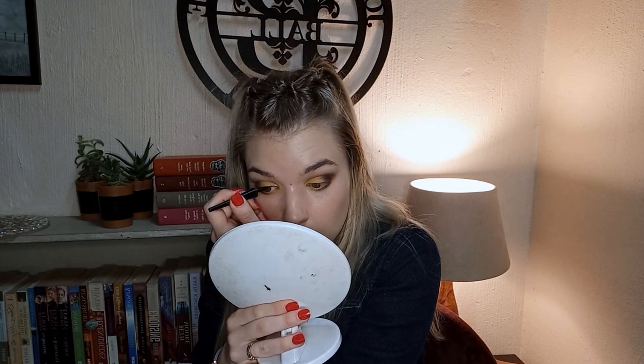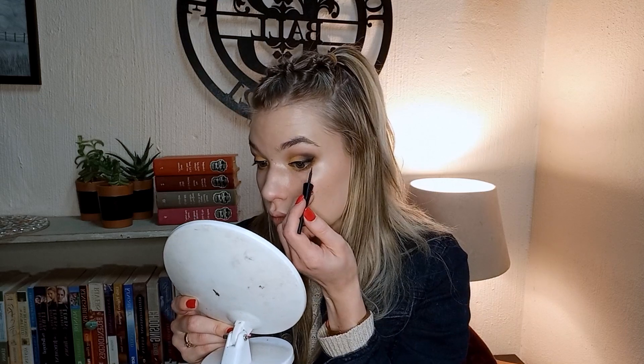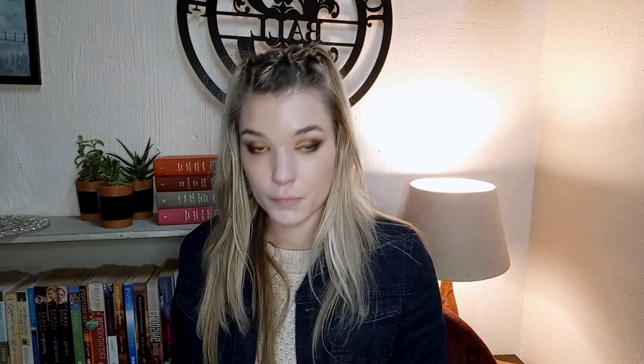Now for the tricky part — eyeliner. A winged eyeliner doesn't look good on my face, so I'm going to do a mini winged eyeliner. I think that is almost one of the most perfect eyeliners that I've made. Now I'm just going to clean up around the edges to make it more of a sharp line.